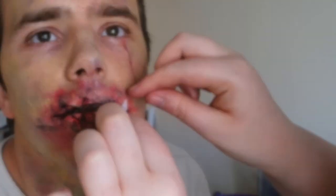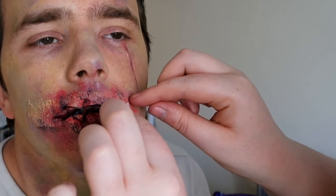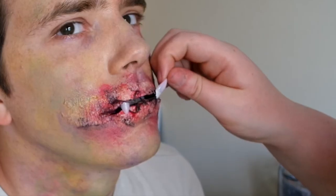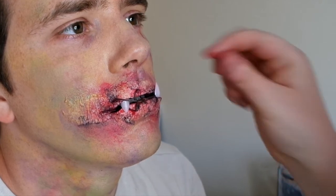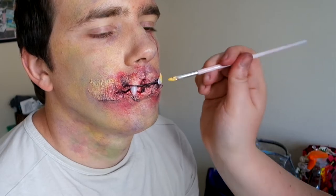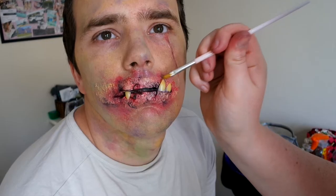I wanted to do some teeth that have been put into his mouth in the experiments. So I've got some false nails and just popped them in under the latex, and I'm just painting them to make them a little bit more worn and dirty.